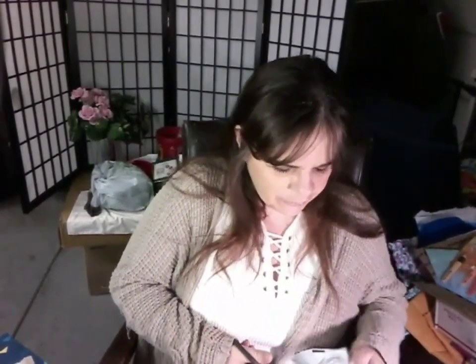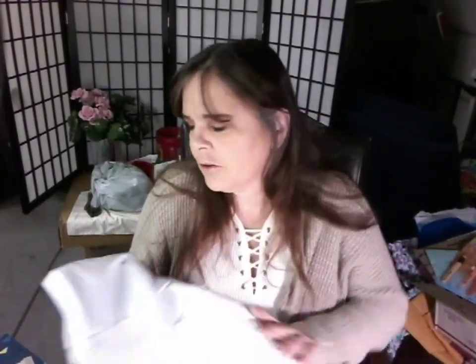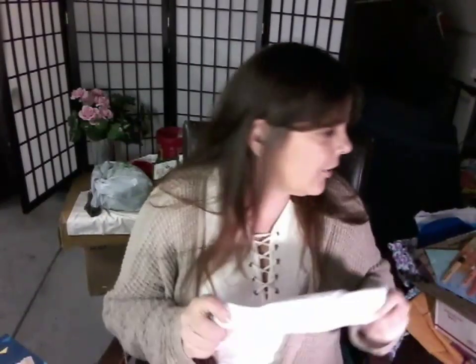I'm almost positive that was Donna Dewberry I saw. I really like her. I'm not really into the one-stroke painting, but I find she's very soothing in the way she talks and I like that — unlike me; I can't stand my voice.